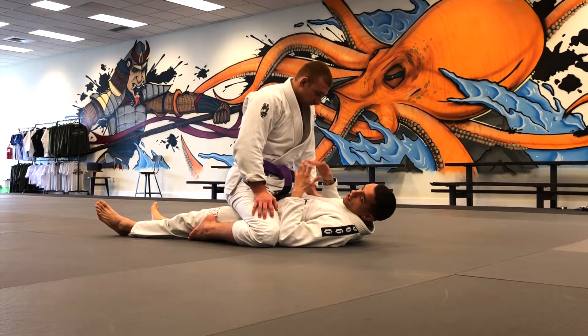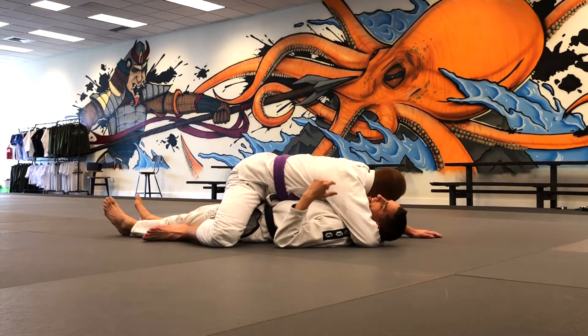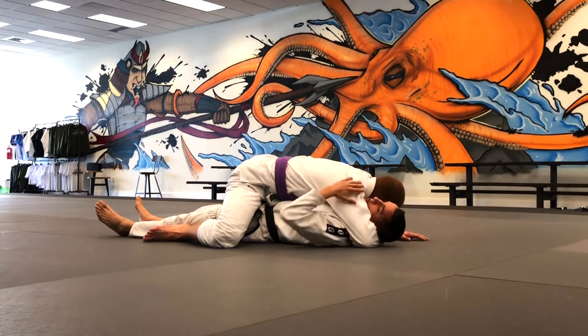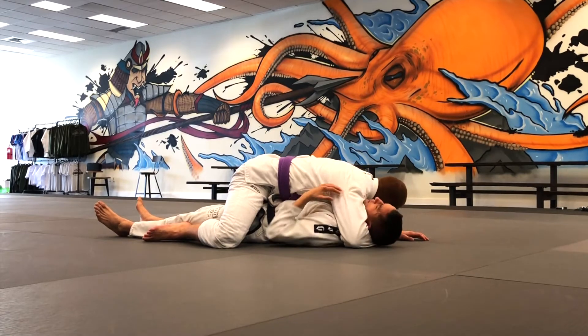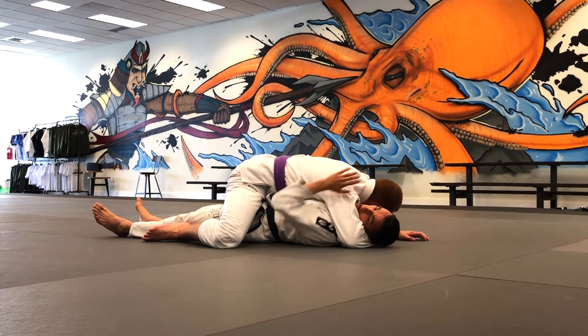What we're dealing with today is when the person puts a cross face on you and starts smashing you real low. The first thing you need to do is make sure you're still looking in the direction you're going to trap his arm. Don't let the cross face turn you the opposite way — that makes your escape much harder. If needed, grab the person's shoulder, peel it off your neck a little, and look toward the arm you'll trap.